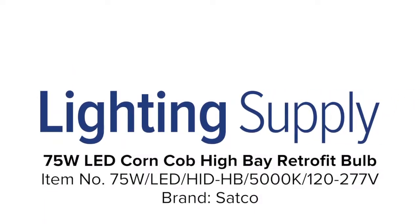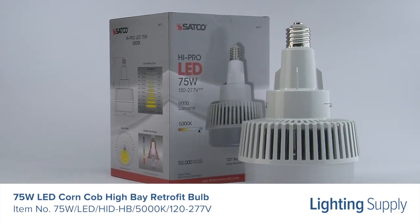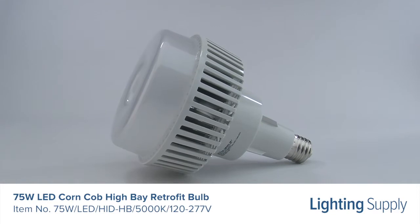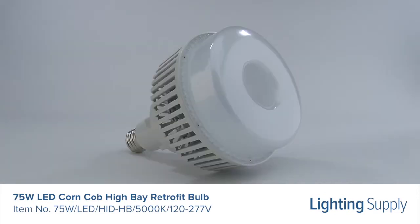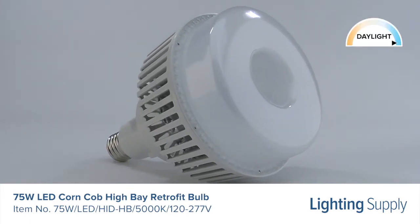Welcome to this LightingSupply.com product detail video. This Satco LED Corncob High Bay Retrofit Bulb can be used to replace a 400-watt HID bulb. It produces 9,000 lumens and has an average life of 25,000 hours. This retrofit bulb has a color temperature of 5,000K or daylight and is not dimmable.